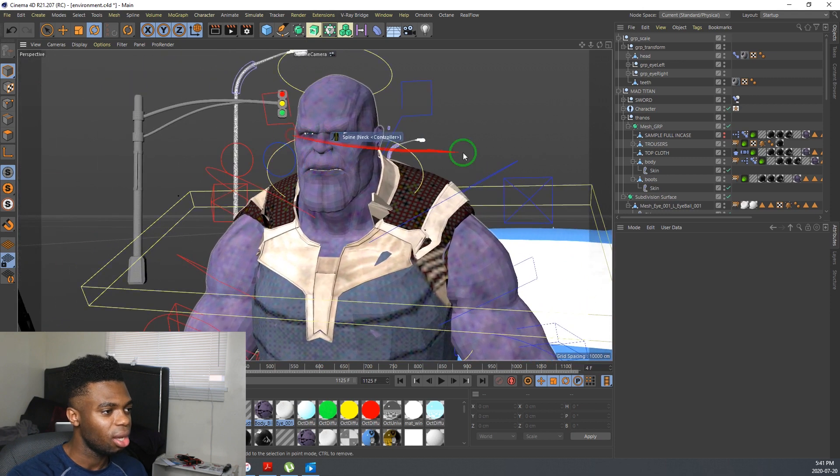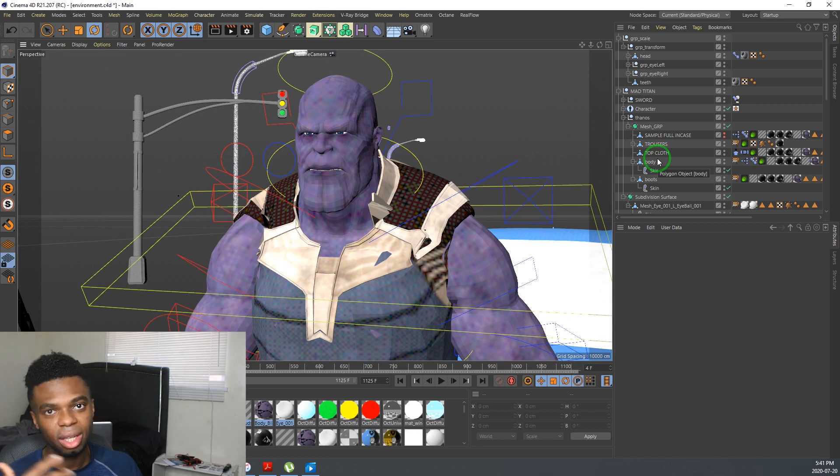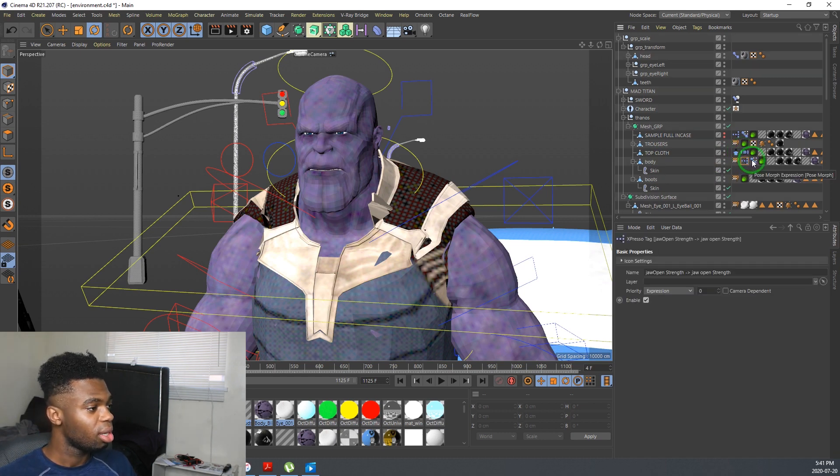We have Thanos here. I use PoseMorph. Basically, it has these different sorts of poses that you can actually have in a character. I have it right here, and I'm just going to show you guys the many poses that I have.